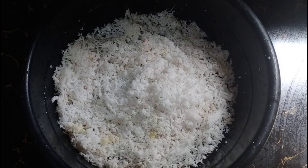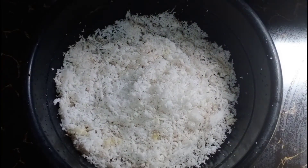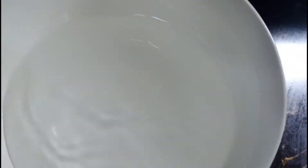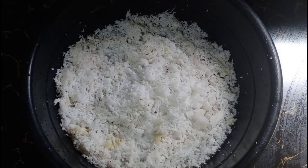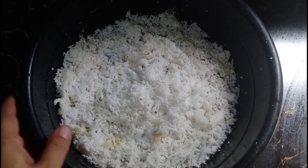Okay guys, meron po tayo ditong isang kinahid na isang nyug, at pipigan lang po natin sya sa konting tubig lang. Tayo ay magagata na ang ating chicken gizzard.